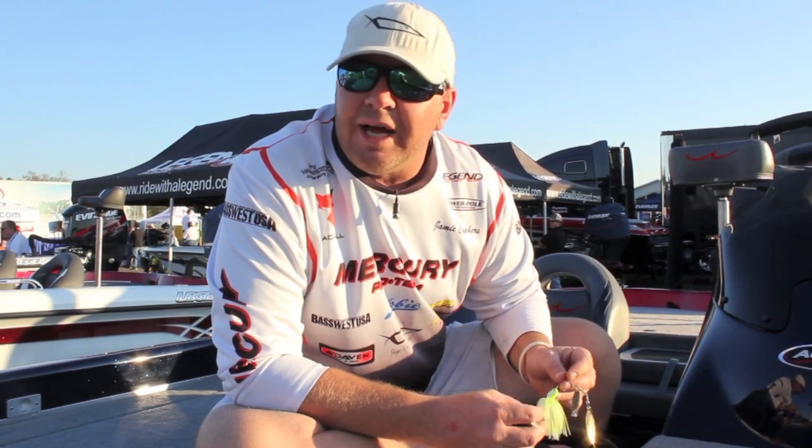Hi, I'm Jamie Cyphers, host of Bass West USA TV. I want to talk to you about a brand new bait from Pepper Custom Lures in Grand Junction, Colorado. Pepper Custom Lures has been around a long time in the western United States and has quite a reputation for building some of the best jigs and spinner baits on the market. Over the last year, I've worked with Pepper's very closely and top pros like Roy Hawk and Fred Rubanis to design a brand new bait primarily designed for smallmouth and spotted bass.